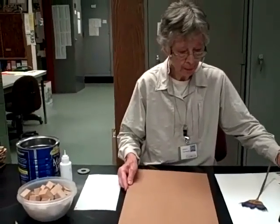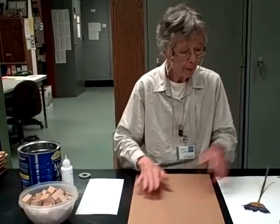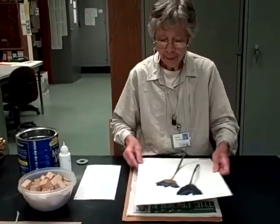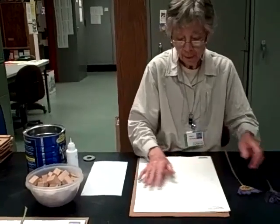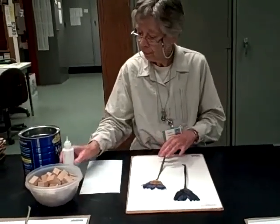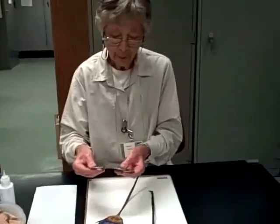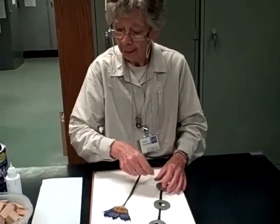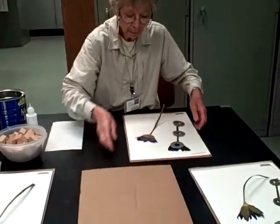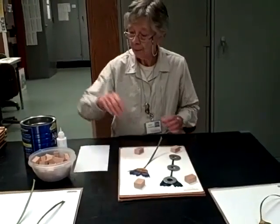The materials needed to apply the specimen to an herbarium sheet are cardboard. You also need to retain the newspaper drawing sheets with information on them, and then you need to have the herbarium sheet itself to which the specimen is applied. We use a white glue to adhere the specimen, and also we have lead weights which we use to hold the specimen in place while the glue is drying. If you're doing several specimens at a time, we place wooden blocks between the specimens so that they do not touch each other in the drying process before you put another sheet on them.